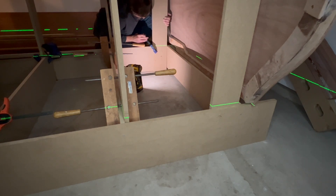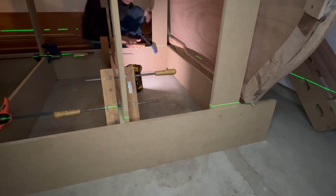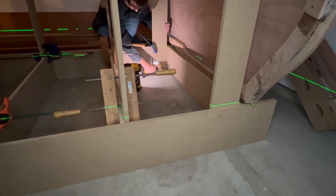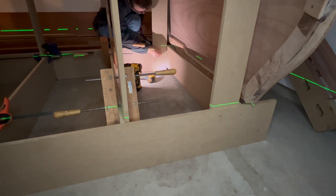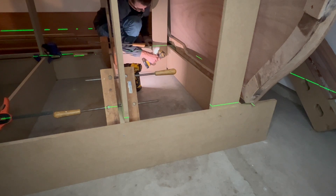While not shown here, I did use a level to ensure the strong back legs were vertical. Finally, I attached the strong back legs with two one-and-a-quarter inch screws for each strong back leg.